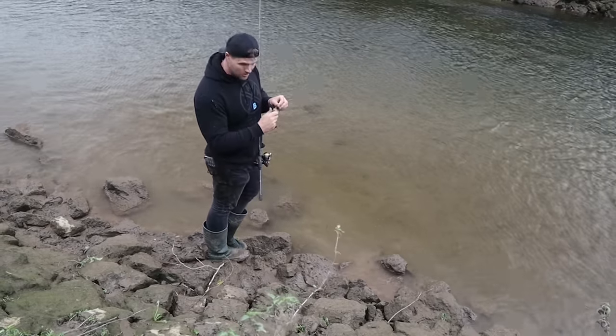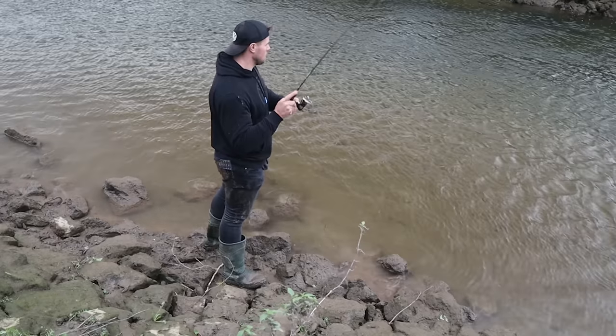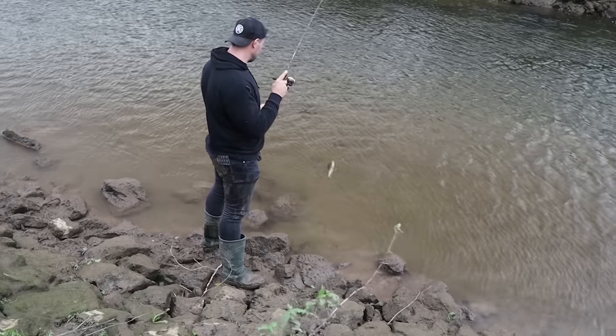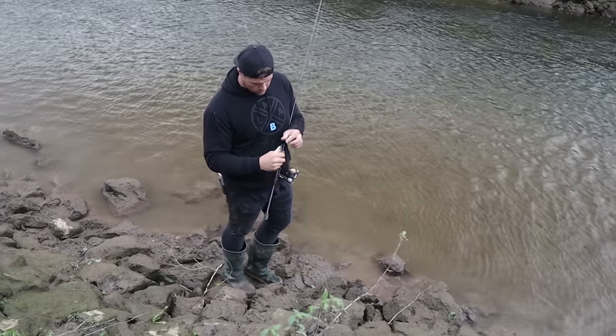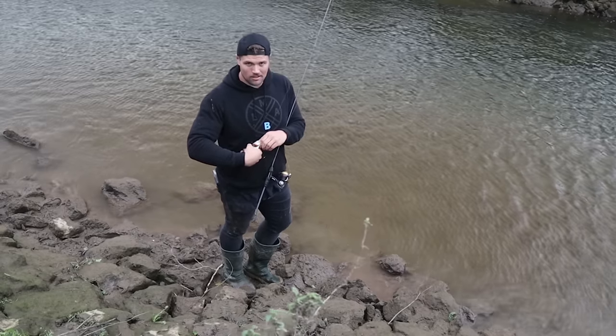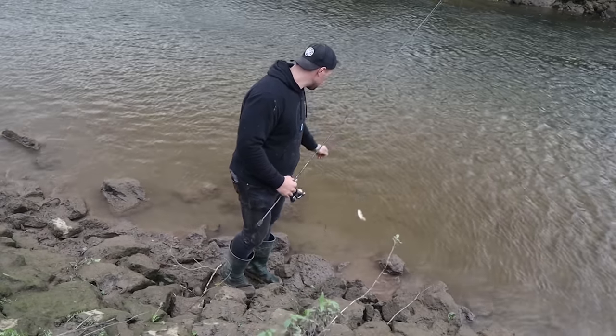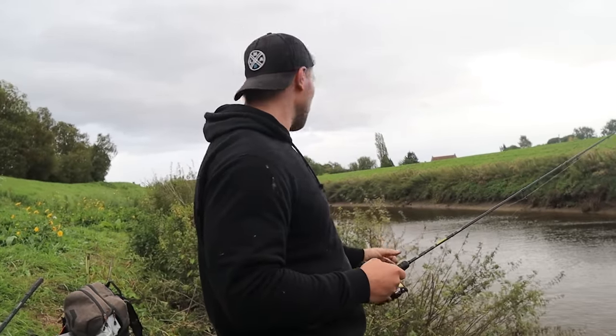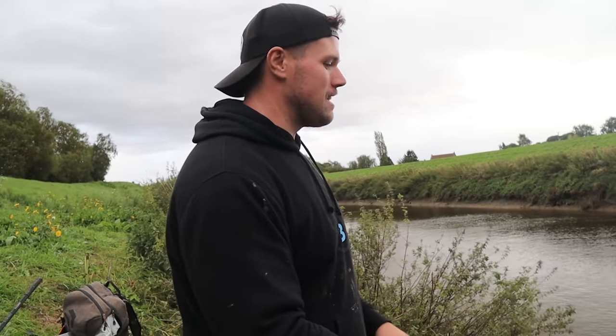Still getting plenty of bites though, so it's all good. That was a cool bite — sort of ran with it towards me. Small guy again. Probably going to call it in a minute. I planned on filming for like 30 minutes for this video, but I've been here for a while catching a lot of fish and having a lot of fun. I've used the exact same lure and rig the entire time I've been fishing, and it's been catching fish nonstop. I only had that one decent perch, but it's been a good session.